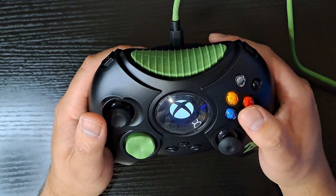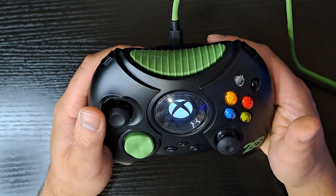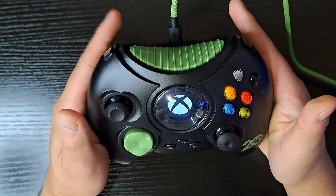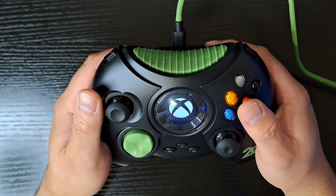The buttons are so close together that it's easy to press the wrong button. Especially if you have big thumbs like me — I press A but actually press X as well, or end up pressing all four buttons at once. Not too big on that.